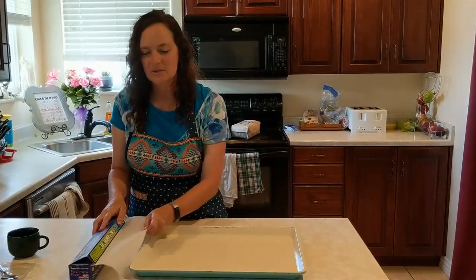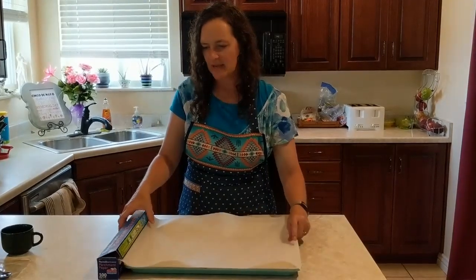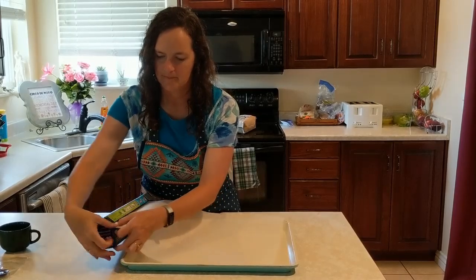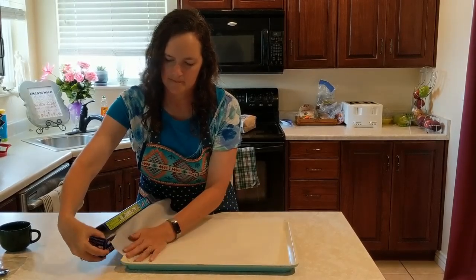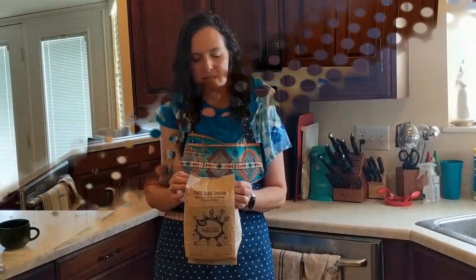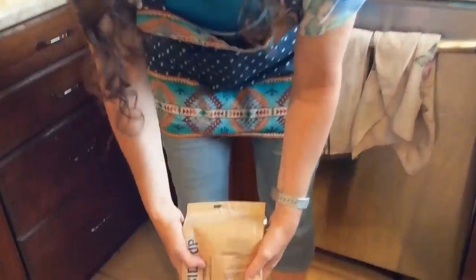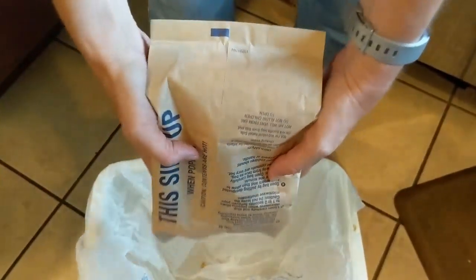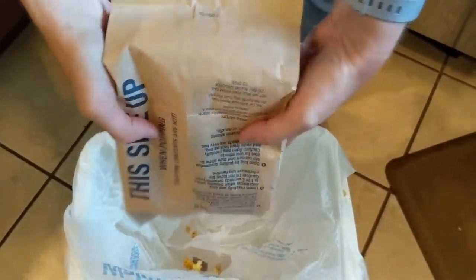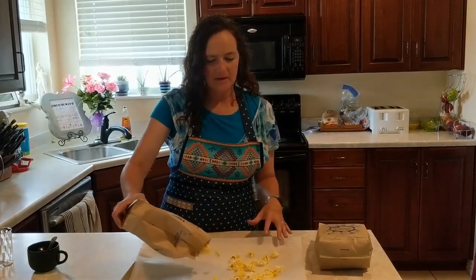While your popcorn is cooling, pull out the parchment paper to fit your baking sheet. Take your bag of popcorn and shake it upside down over the garbage can to get rid of any unpopped kernels. Spread out the popcorn along your baking sheet.